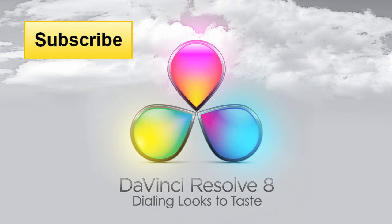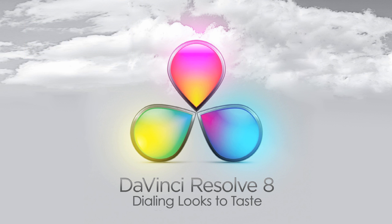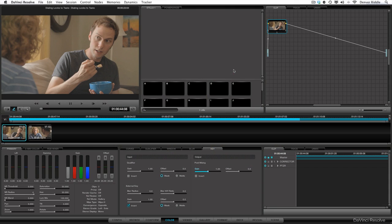Hi, this is Dem DeRiddle with you here from Color Grading Central. In this video tutorial, I'll be sharing with you a technique for dialing your looks to taste. I'm going to share with you a looks creation strategy where you can fine tune each element of the look for precision control. It's especially useful in client sessions where we can quickly adjust the intensity of the look with one control. So let's jump right in so I can show you.